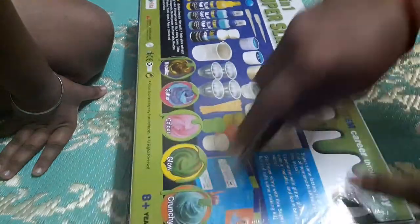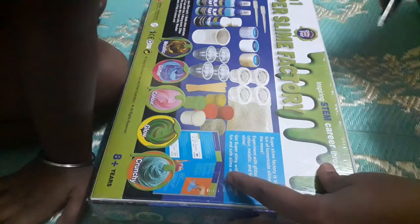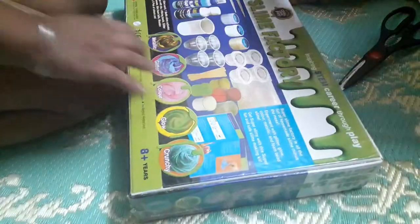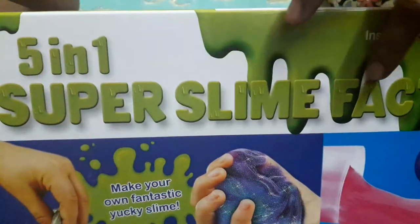I will take it. See here on the side, you can take it from here. Here also I am going to do it. Wait, wait, wait — I got it. Let's take it. This is slime, you can see here. Five in one super slime factory. You can see here — five in one super slime factory.